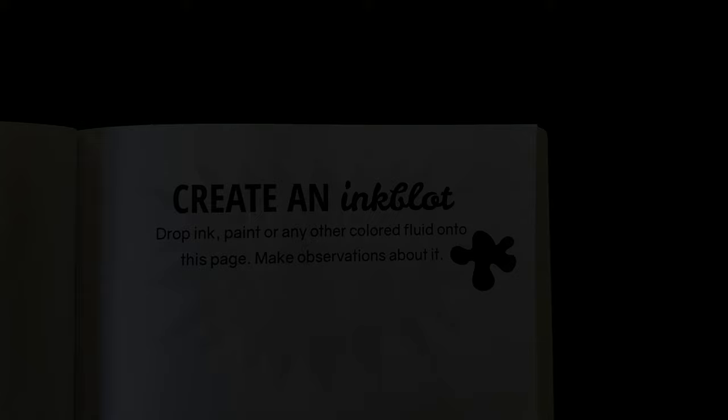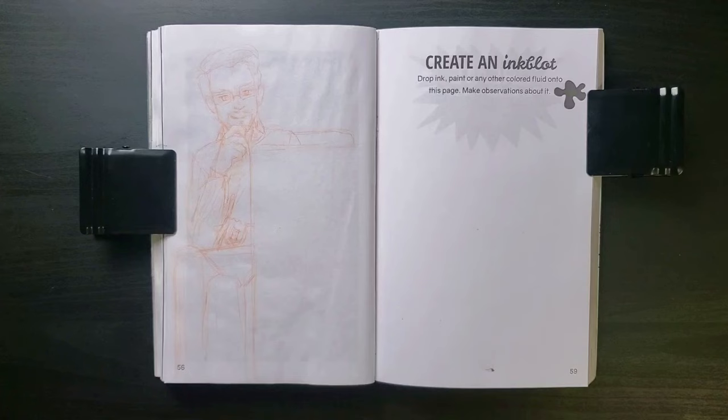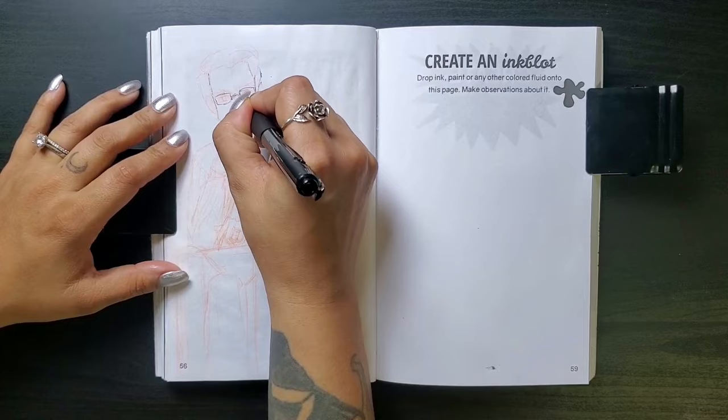For our first prompt this week: create an ink block — drop ink, paint, or any other colored fluid onto this page, and make observations about it. I decided to try something a little different today. I've been watching some other artists and have found myself inspired to do some ballpoint pen drawing. I don't ever do that, but some people can make it look really nice, so why not give it a try?